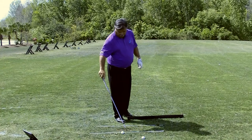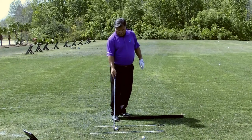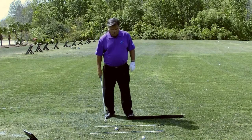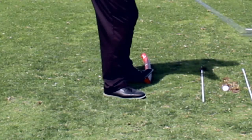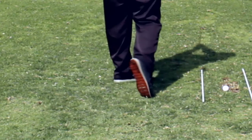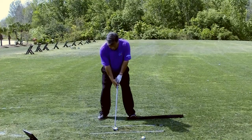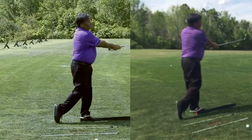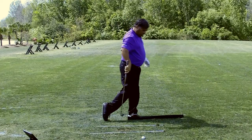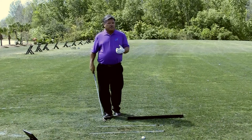You're going to be much more efficient that way. You've probably heard the term ground force — this is a way of instituting it with that heel-to-heel swing, meaning right heel to left heel as you finish. You can see how I'm finishing more into this heel than anywhere else.